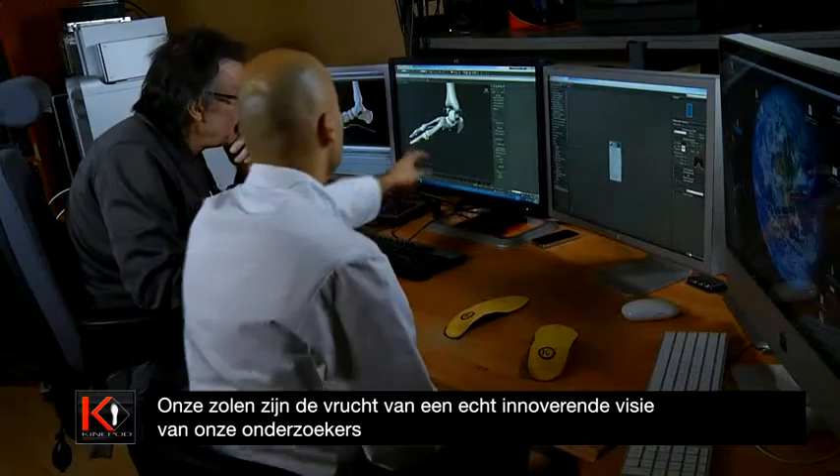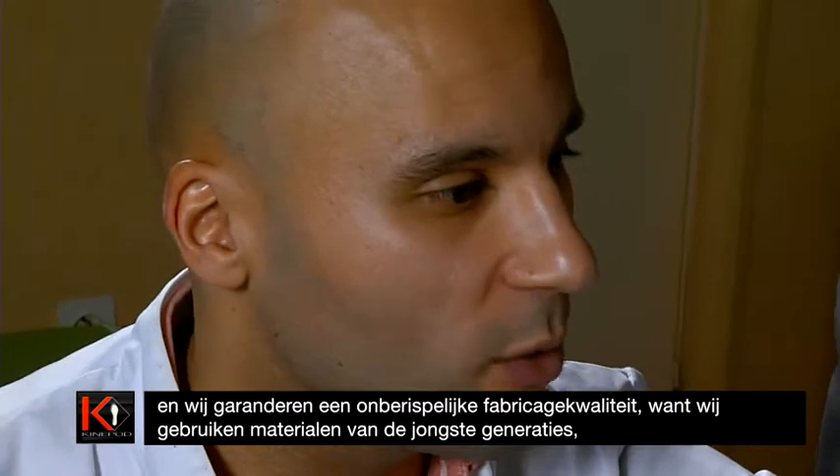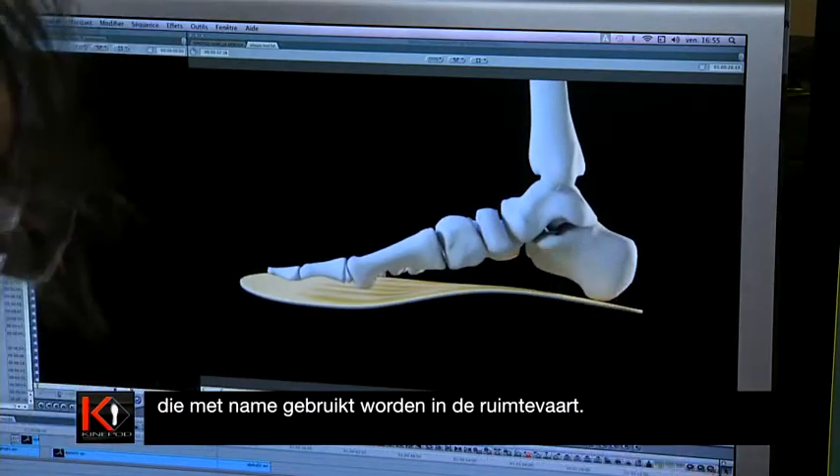Our soles are the result of the exceptional innovative vision of our researchers, and we guarantee irreproachable manufacturing quality, because we use the latest materials — also used, for example, in the aerospace industry.